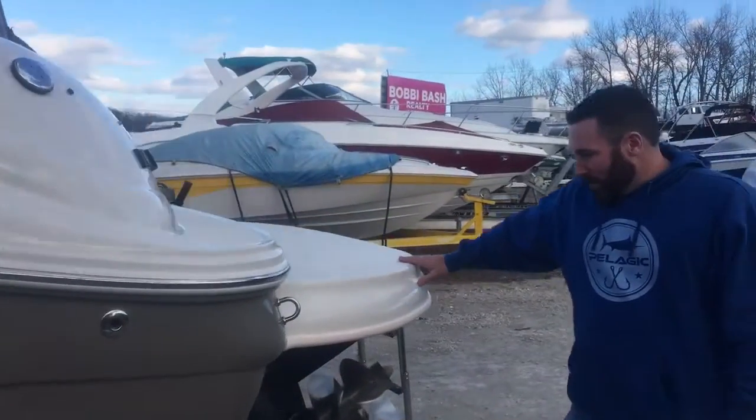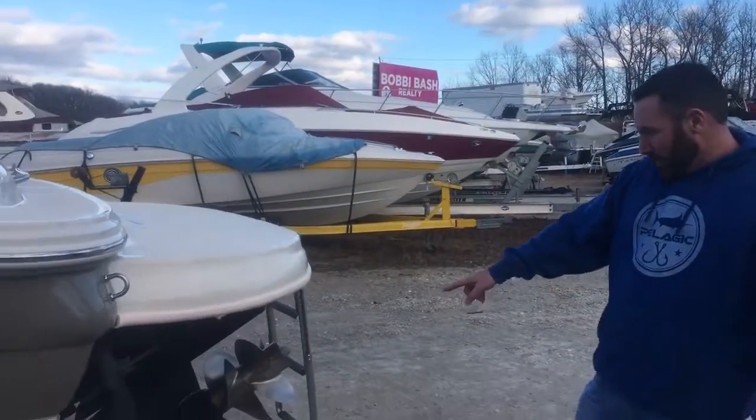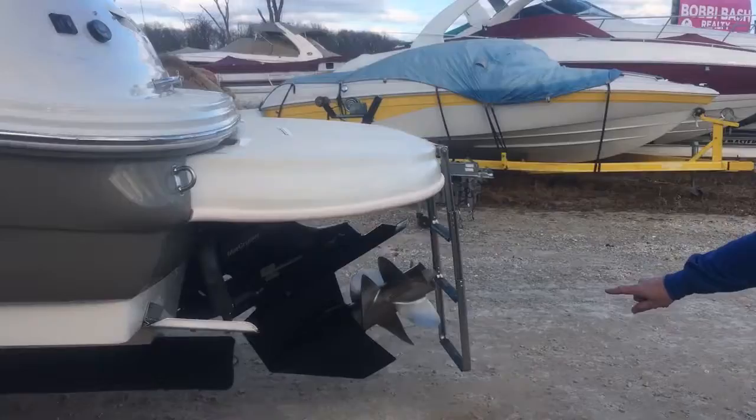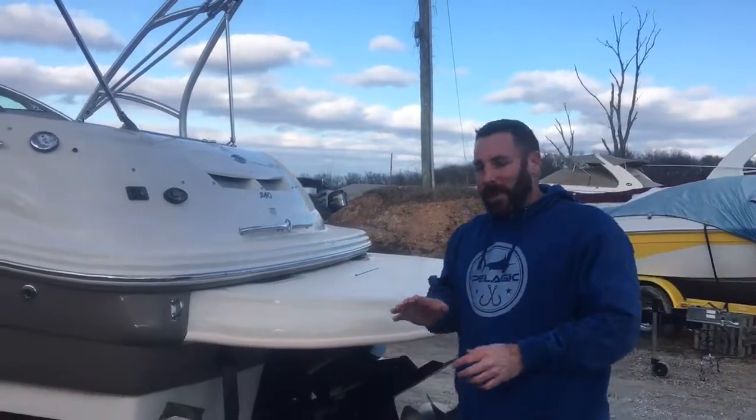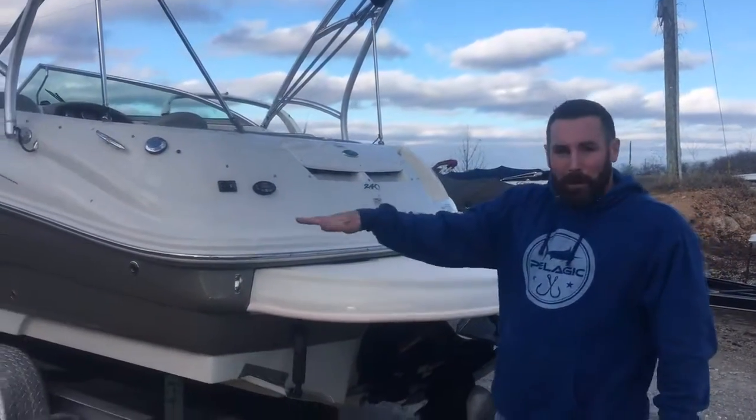It has a nice big extended swim platform, trim tabs, and a Bravo 3 counter-rotating propeller out drive — that's why they maneuver so easy. The single-prop boats just spin and spin, momentum gets the boat on plane, but this sets it on plane. I'll show you how to parallel park it.